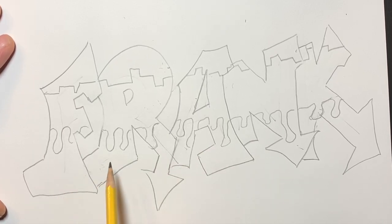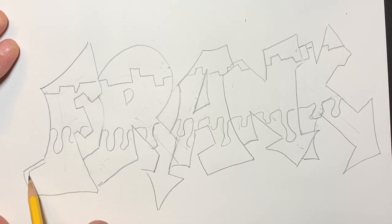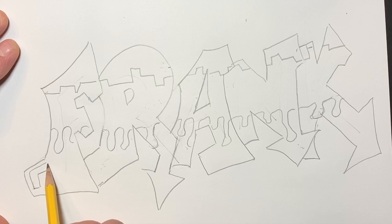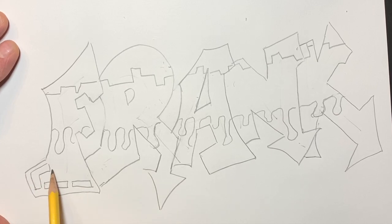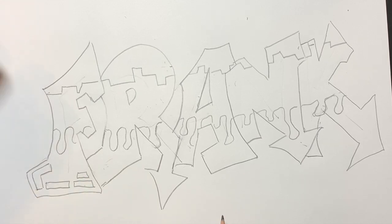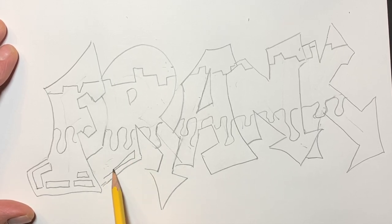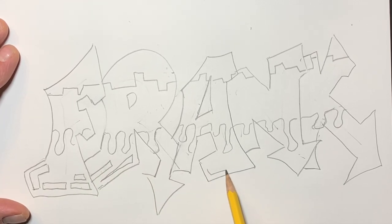Another thing that's super cool is shapes, kind of like puzzle pieces. You see this a lot in graffiti and tags. I'm just drawing a shape inside a corner of my letter — like this — and maybe I'll put another one here and another one there. They're just simple angles, rectangles, shapes put together. It breaks up the area, it breaks up the negative space, which is what looks good.